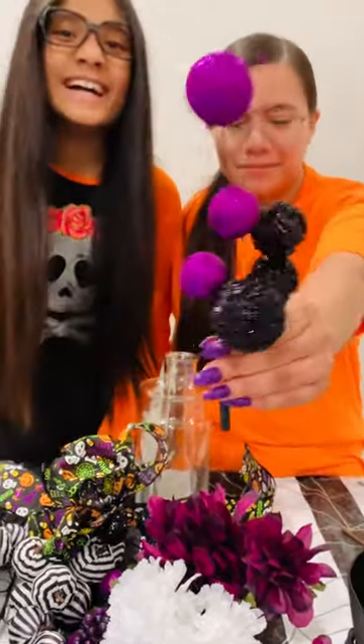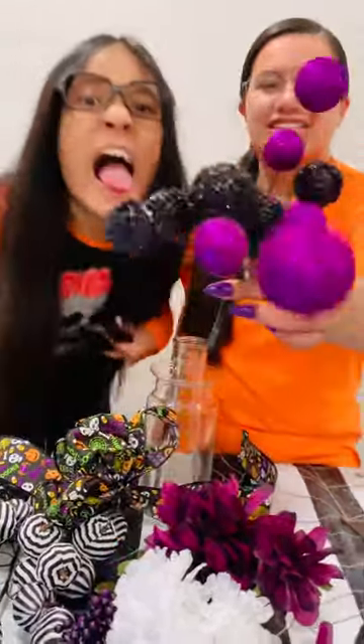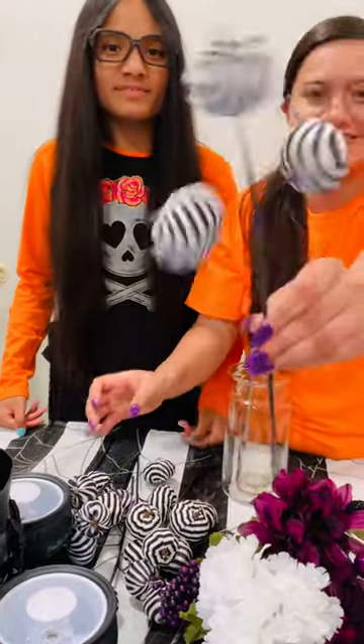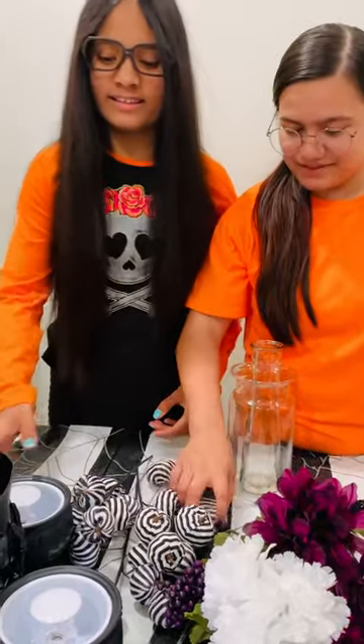We have these black and purple little bead things that are pretty cute — they're really glittery. Next we have our little pumpkin sticks and a couple of these ones.